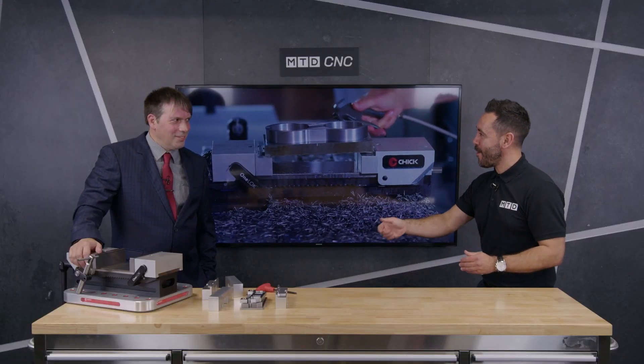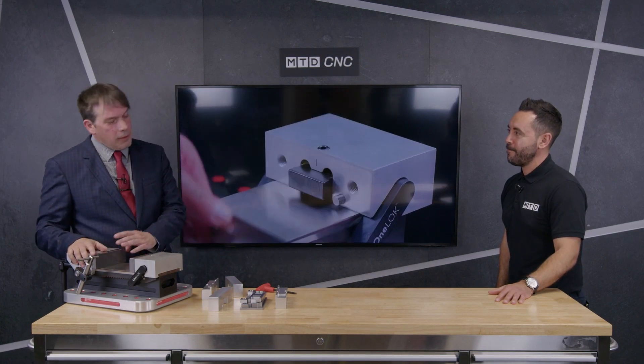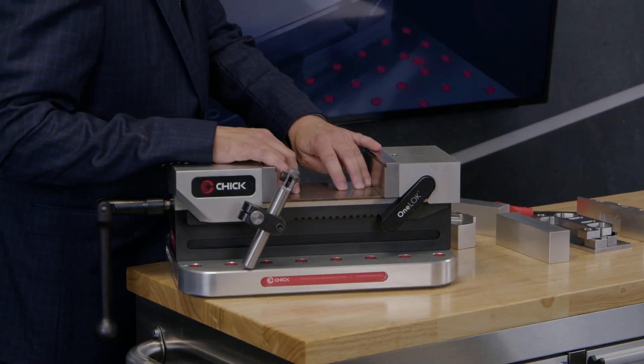I'm going to put you to the test — enough talking, let's start demoing. The first thing most people notice about the OneLock is it's very, very clean. Where you're going to mount your workpiece, you've got no holes, no channels, there's nowhere to trap shavings.